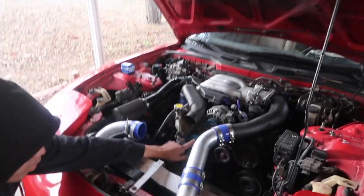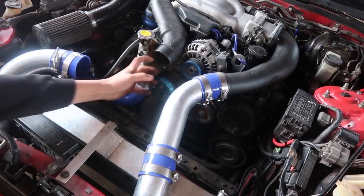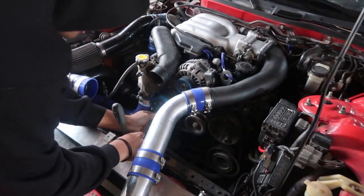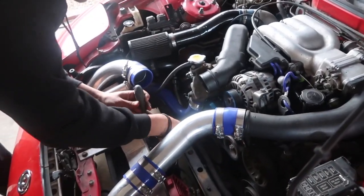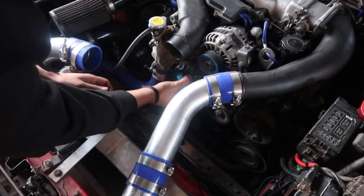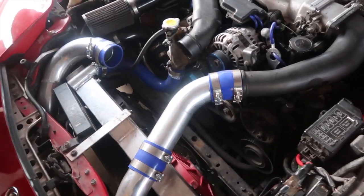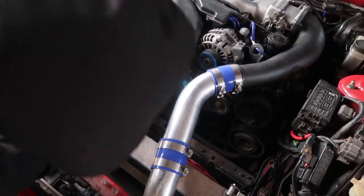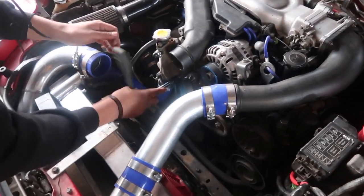I popped some of these bolts off. I'm gonna take the water pump pulley off real quick. Once the water pump pulley is off, I'm gonna access this last bolt that's right here, pull the thermostat housing off, and then go from there. If you have anything to catch coolant with, put it underneath right now. We don't have anything — we're just gonna send it.